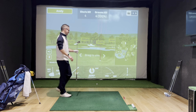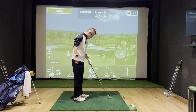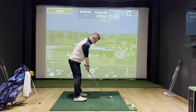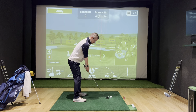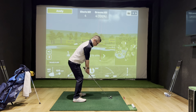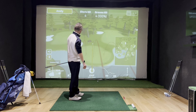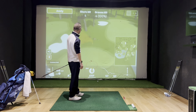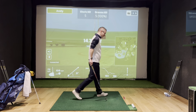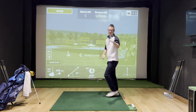Six-iron. This is where I've got to start maybe gripping down the shaft slightly, trying to shorten the backswing slightly. It actually felt really nice — oh hello! Five from five. This is better than I thought.